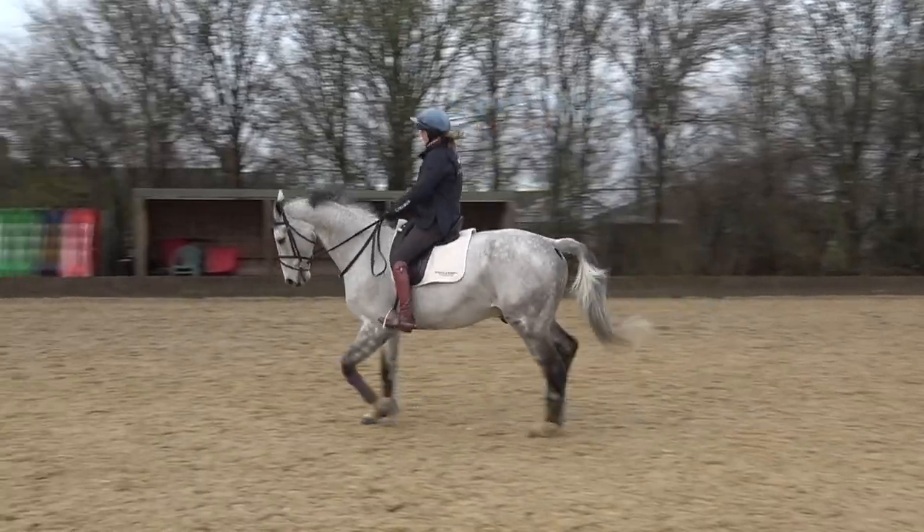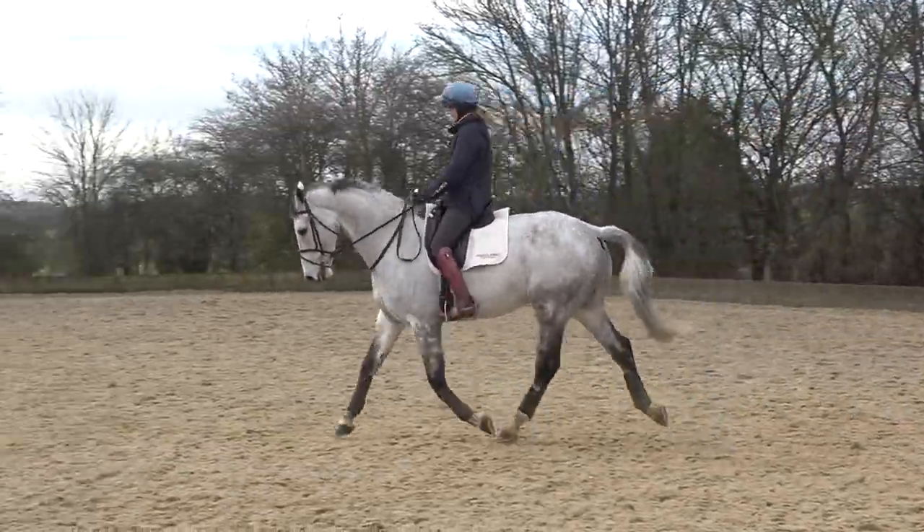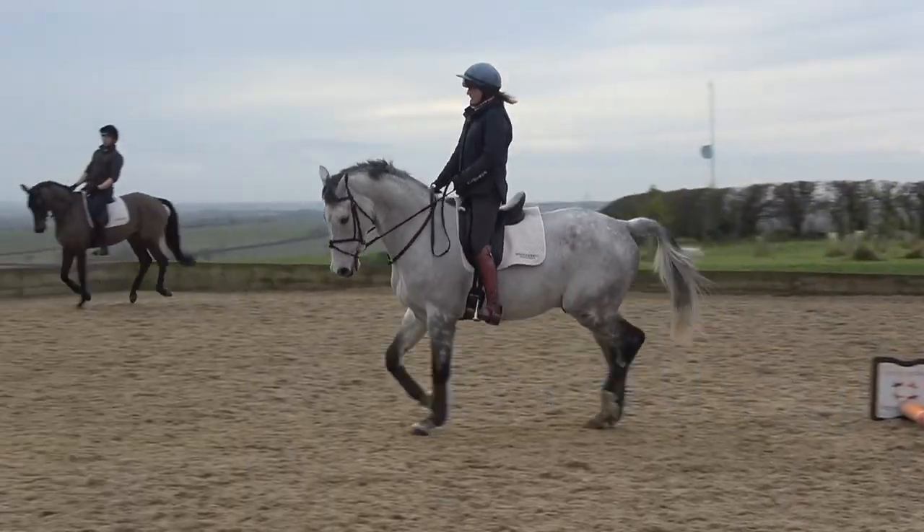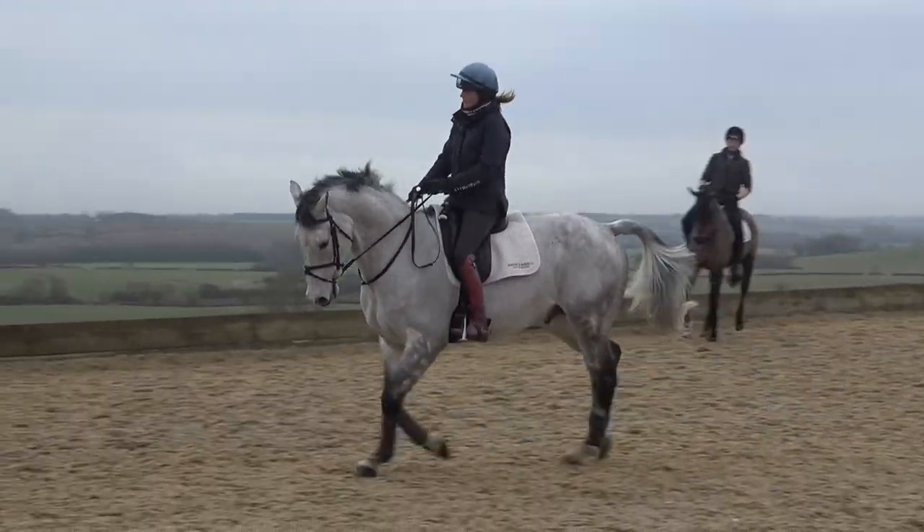It doesn't matter if you do it in a jump saddle or a dressage saddle — I varied between both all week. Then I did the big grey horse, Fomberner Lancer. He's a beautiful horse, 11 years old I think, a really lovely big-moving horse and very scopey.